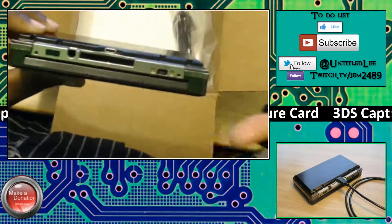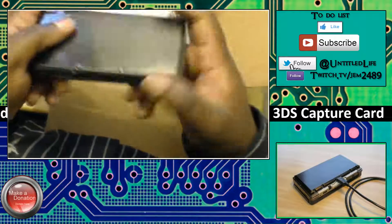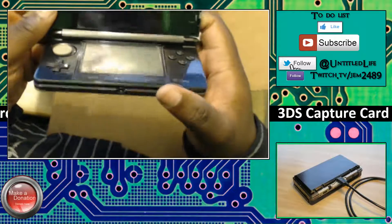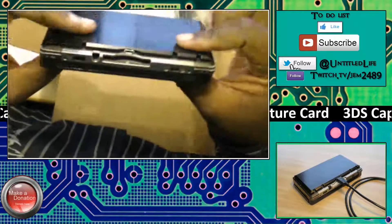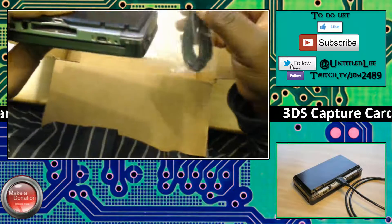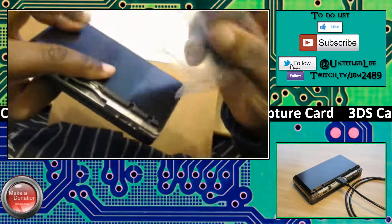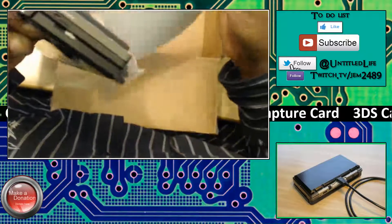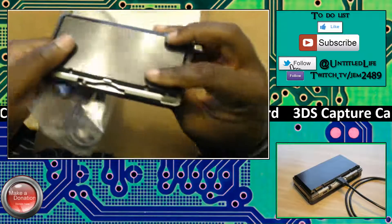I'm gonna plug it up, download the software, install everything, hook up and play Pokémon X and Y, and show you guys how the video goes. Links will be in the description to actually buy this yourself if you're another YouTuber. Here's the USB cable that comes with it, and I guess this is the instructions — I'll read those later.